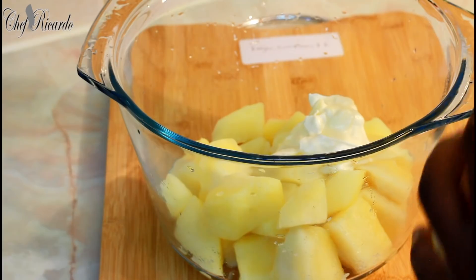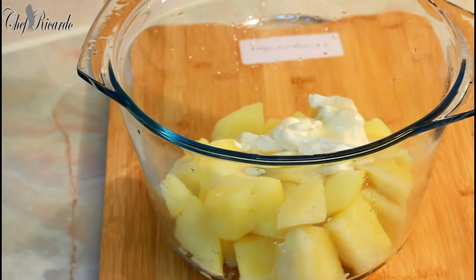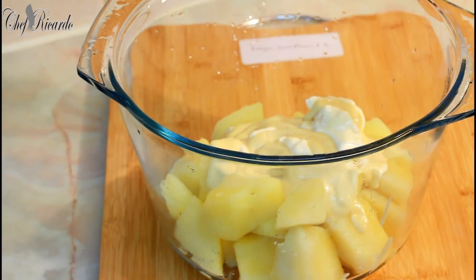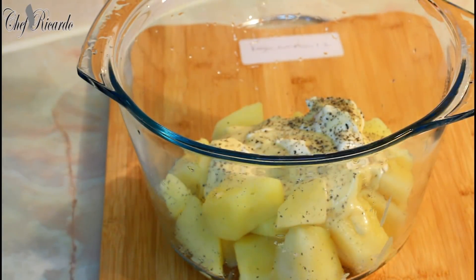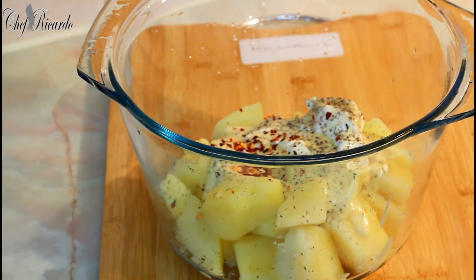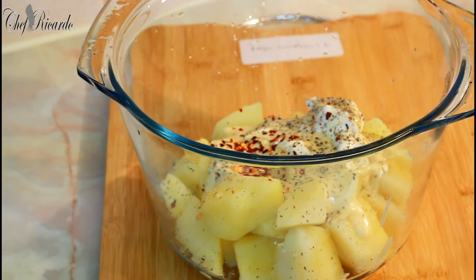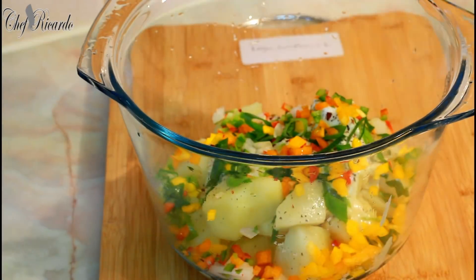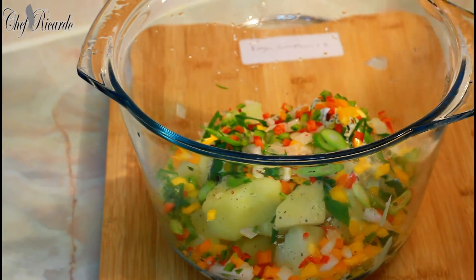First, add the mayonnaise — about one to two teaspoons. Then we're going to put in some salad cream, a little bit of pepper, a little bit of dry chili for flavor, then some spring onion, the mixed pepper, and also some white onion.